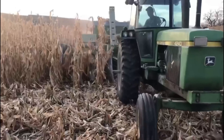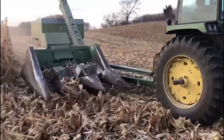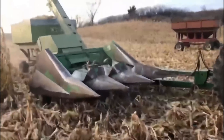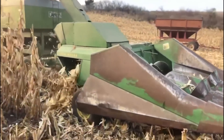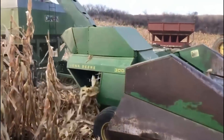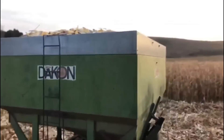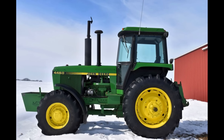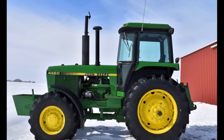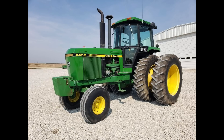One of the highest selling 4440s of all time was sold in 2022, going for $72,000. This tractor had 2,700 hours on it with a power shift in it but still ran up this crazy price. With 66,000 of these tractors produced, it's no surprise that they made it to farms all across the country and became favorites of many people to this day. They'd run the 4440 for five years, cutting the run off in 1982, and it was in 1982 they'd see the release of its big brother, the 4450.